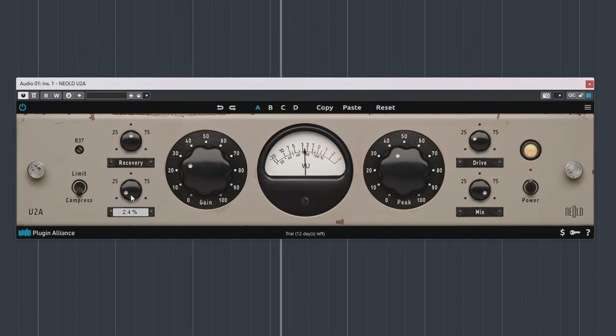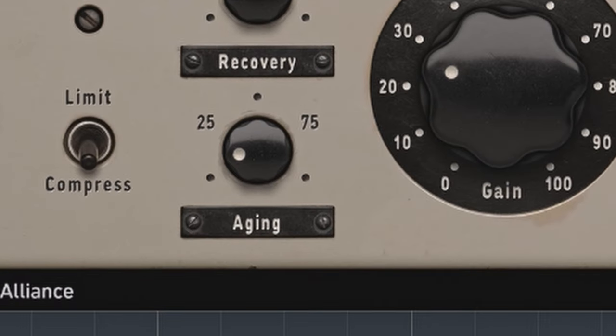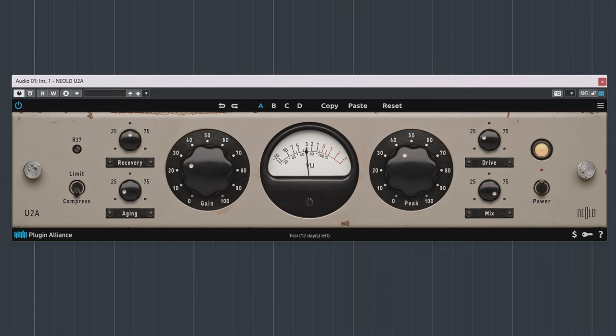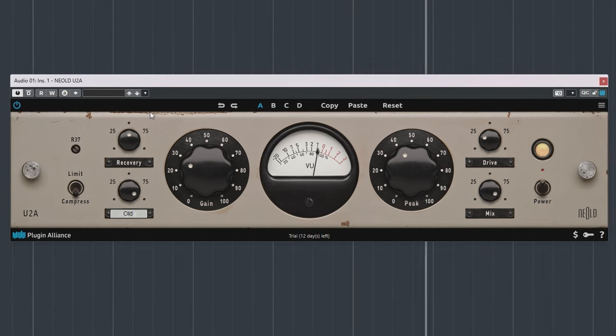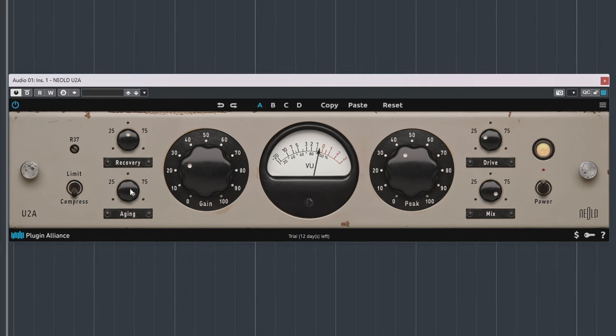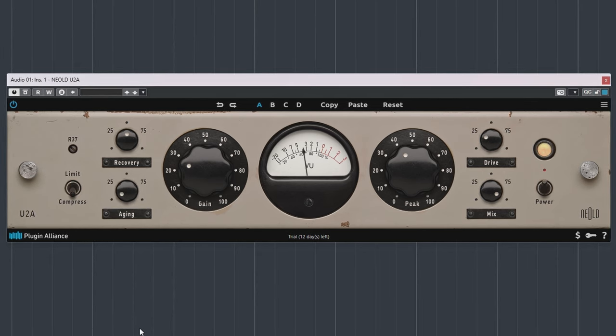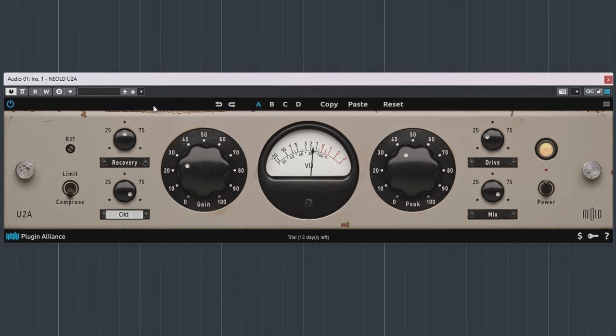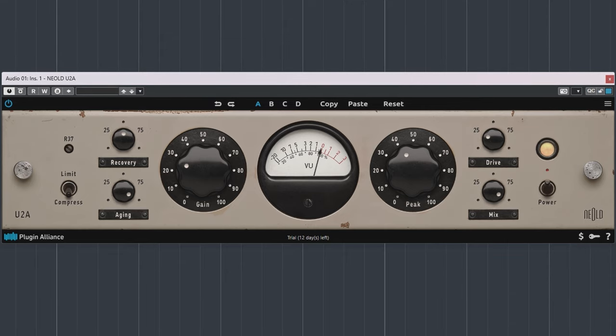Aging is another dial that shows there are some clever cookies at work at Nealt. With emulations like the U2A you always get into discussions about which is the best LA-2A version. Nealt overcomes this with the aging dial — by changing this setting you basically change the wear of the T4B optocell over years of use and age. This optocell is responsible for the compression, and the most obvious differences you'll hear are in the transients and high frequencies.